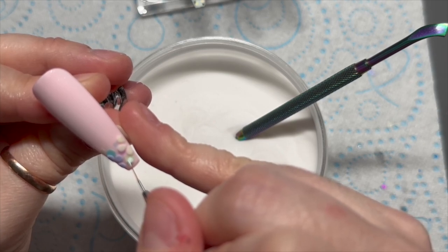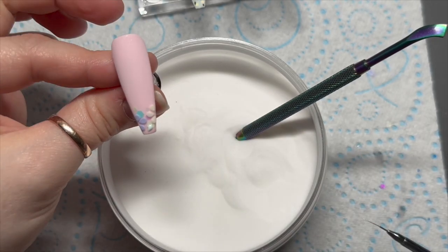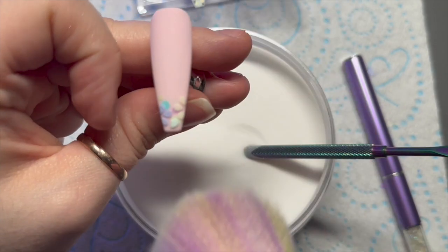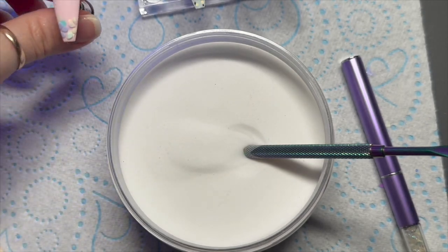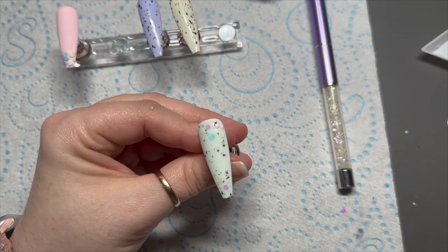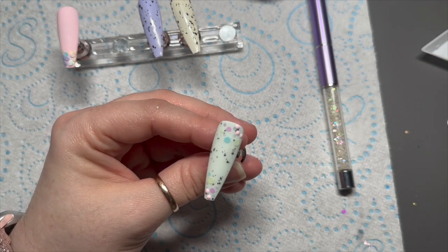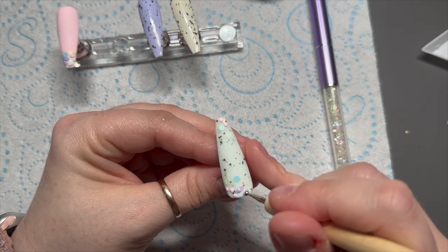I'm adding a green leaf — same shape as a petal but it's a leaf. Then pop it in the lamp and brush off the excess acrylic powder. On this nail I'm doing the same thing but only putting flowers in the top right corner and the bottom left corner. I'm being brave and adding them all at once.